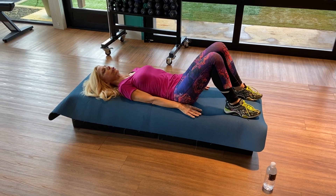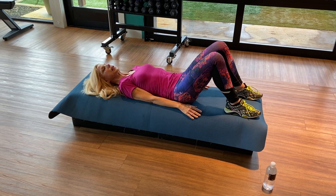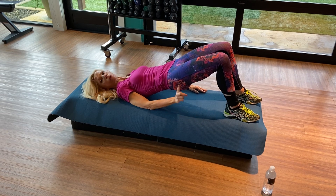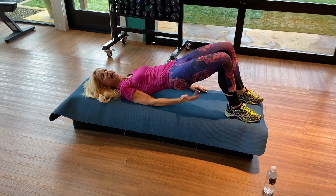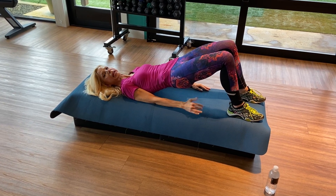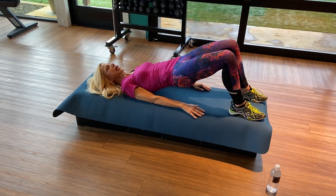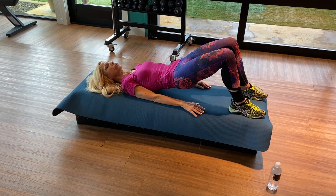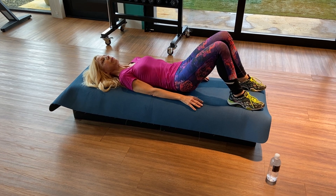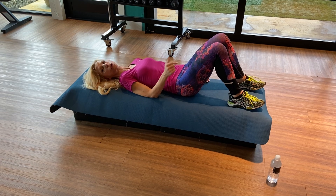My knees are hip-width apart, my shoulders are down. I'm going to take a nice deep breath through my nose — inhale — and then exhale, rolling up to a shoulder bridge position. Right when I do that, I automatically feel that contraction. This is your semi-tendinosus muscle — it connects your glute to your hamstring. We're also going to strengthen that lower back. Then exhale and roll down bone by bone. This is for spine alignment. If you have any curvature of your spine, scoliosis, stenosis, anything like that, it's a great exercise.